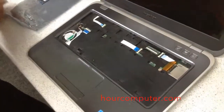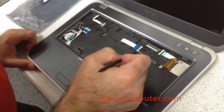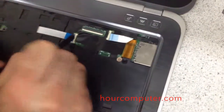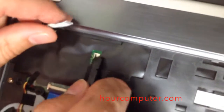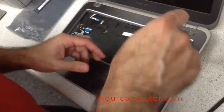The keyboard is out. There are four screws right here — one, two, three, four. I'm going to take all the cable ribbons out. Same process: tab back down, tab back down. And I think that's it. Now we're going to take out these screws here.